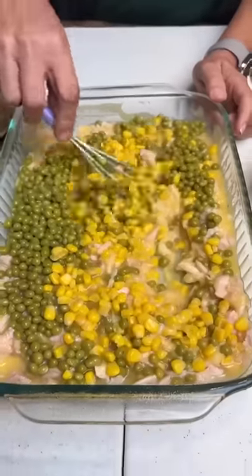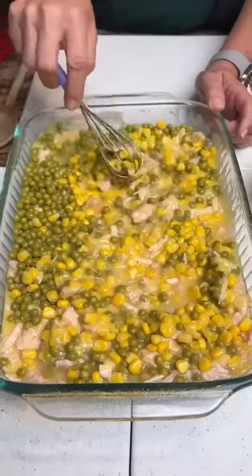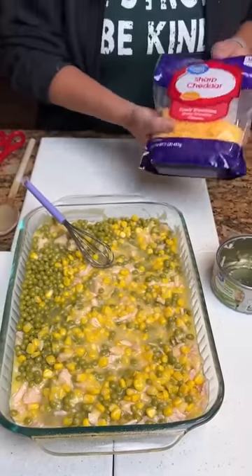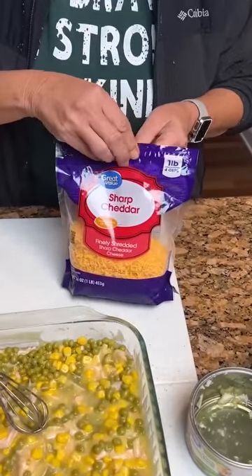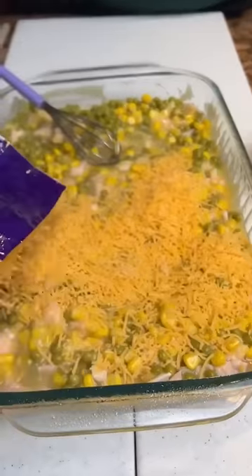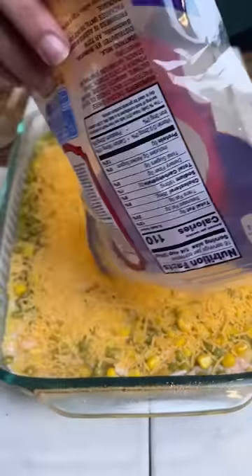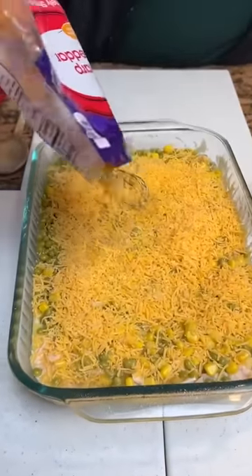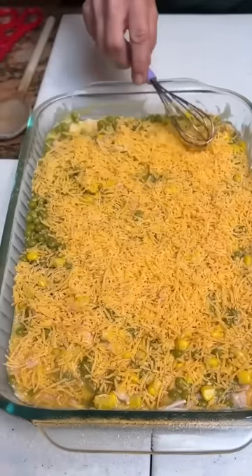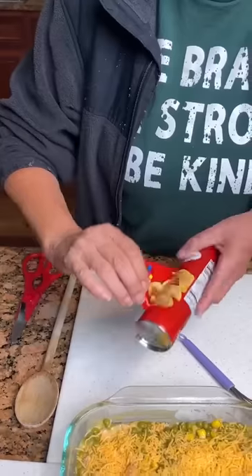Just going to twirl this around — see all the pretty colors. You can really smell that corn. You can't go wrong with corn either. Then we're going to take two cups of cheese. This you don't really have to measure, you're just kind of doing it. And the final topping is we're going to top it with some crescent rolls. So we got our crescent rolls.